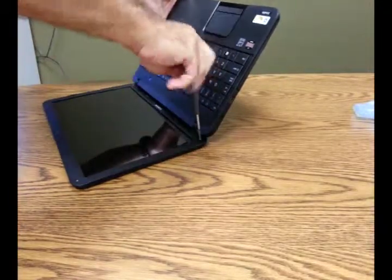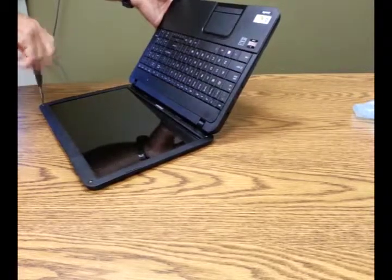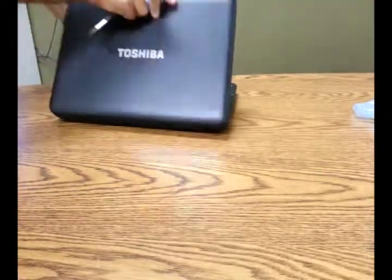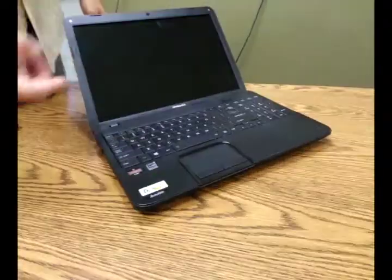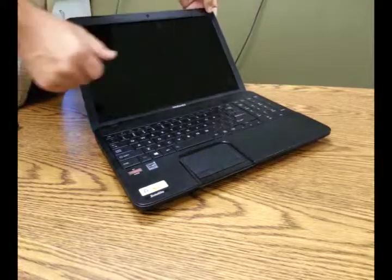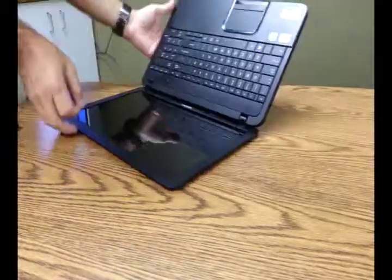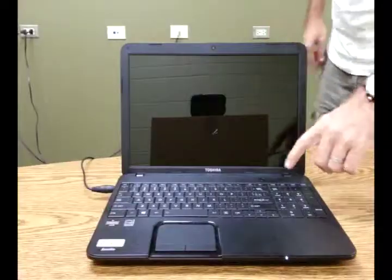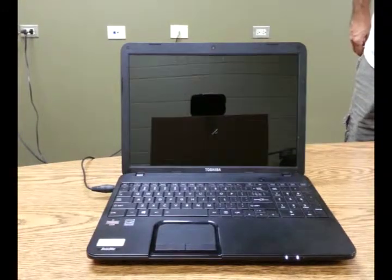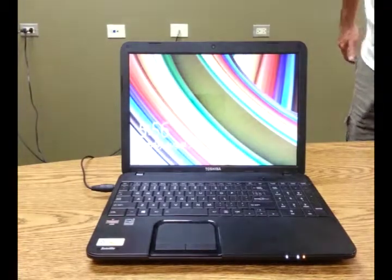That will be followed by returning the little screw covers, which are merely aesthetic. If you lost them or they don't stick anymore, your computer just won't look as pretty — but that's it. Just stick them back in. If you need to, you can spray the back of them with some adhesive, or even rubber cement, but spray adhesive would work. And power it on for the magic — and voila! It's a beautiful thing! Double thumbs up! Thanks for watching, and don't forget to go to LaptopScreens.com for your screen replacement today!